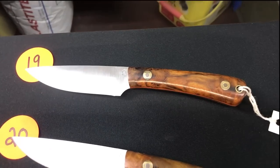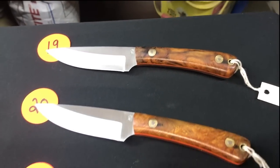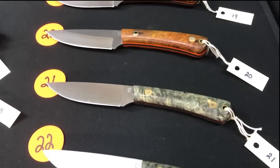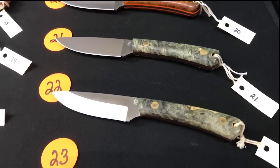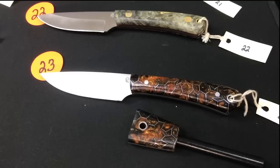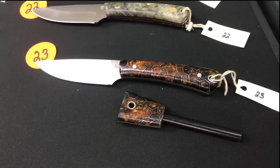Numbers nineteen and twenty look like desert ironwood with orange liners, two different thicknesses. Numbers twenty-one and twenty-two: Buckeye Burl with red liners. Twenty-three is the honeycomb, a couple different colors, and it comes with a matching fire steel.